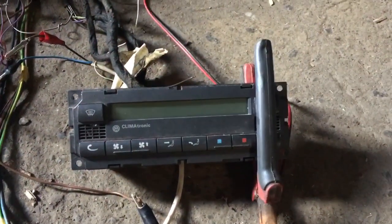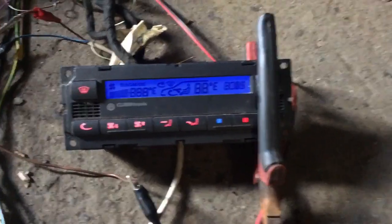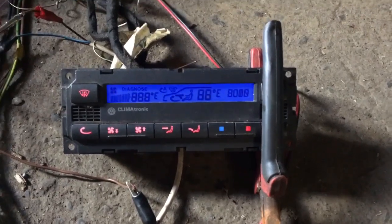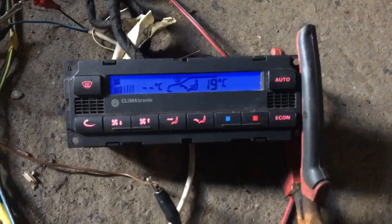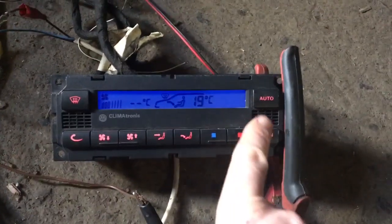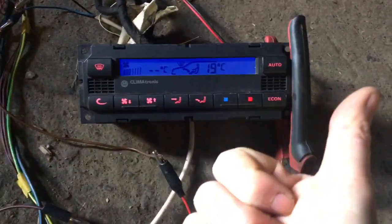I have it all wired up, ready for a test. This is my first test — brilliant! It's going through a fault code display... and there you have it. Now it's all lit up — all the buttons are lit up, the screen is the right colour, everything's working. Delighted with that.